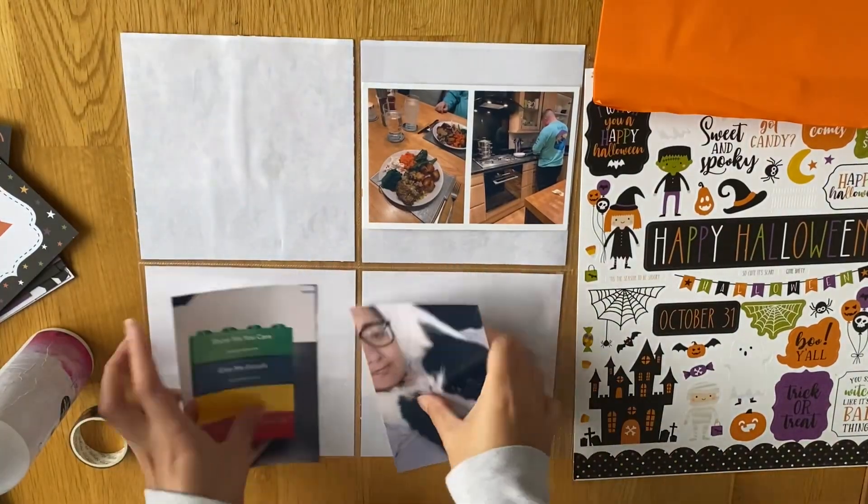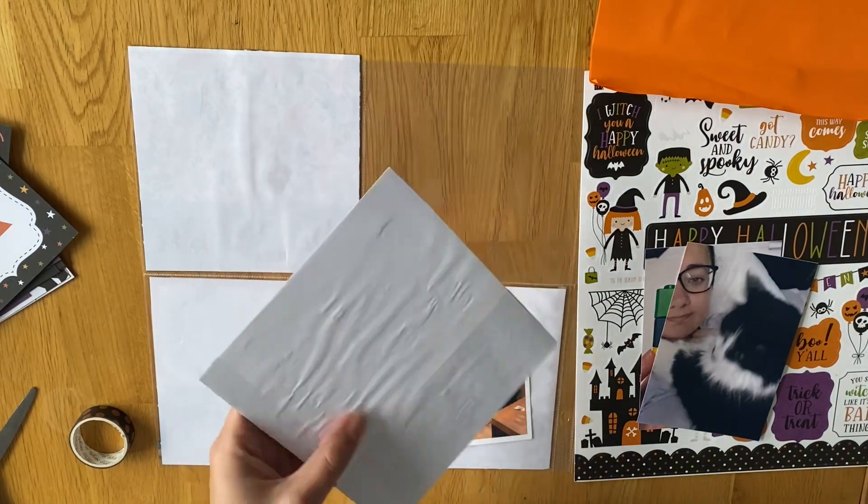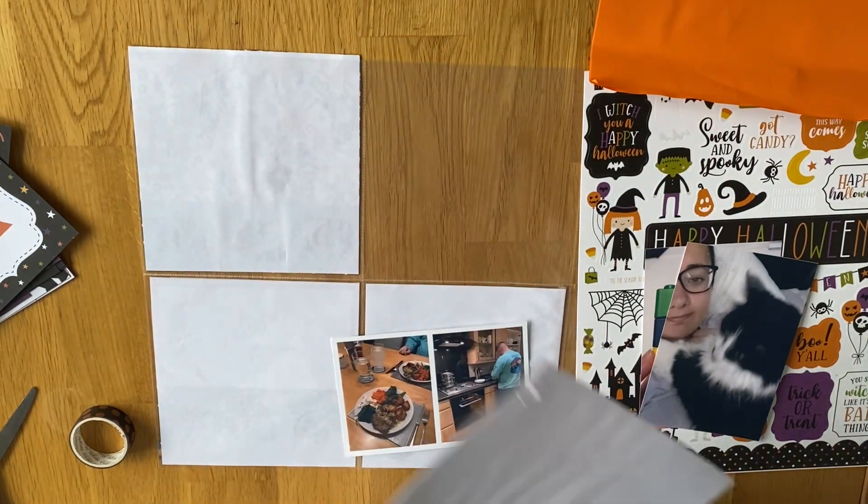Hi everyone, I'm back with week 42 and this is part 1. I'm using the back of the pocket page that's got the four 6x6s.